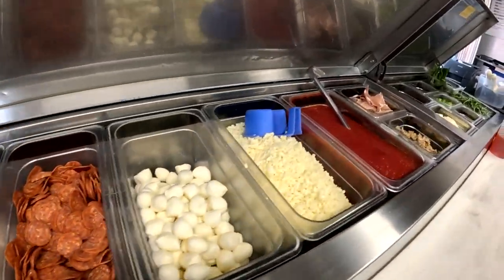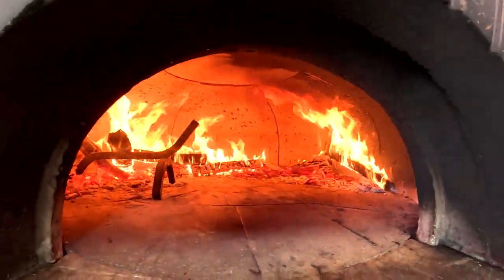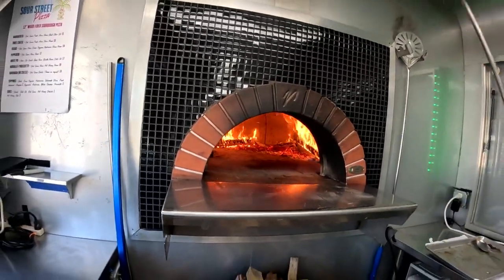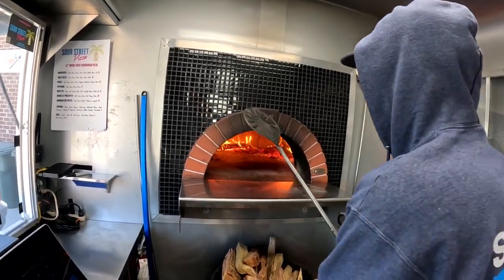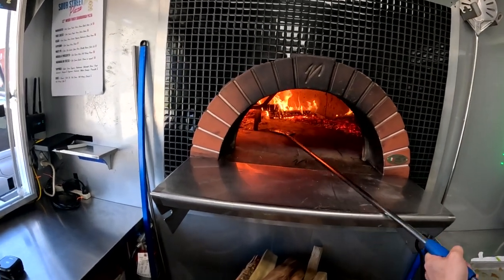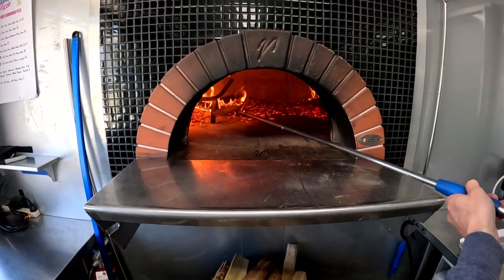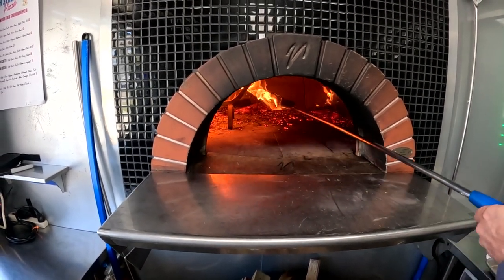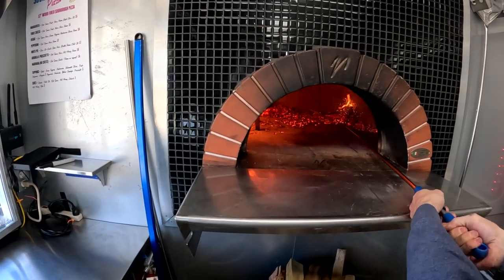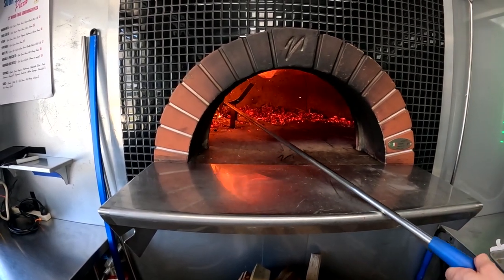It's 11:20 now, soot's burning off. I'll keep this going for another 30 minutes until right before we open. It's 11:44 — the perimeter burn is done. I'm going to move all these coals over to the left on top of this grate. I try to stagger them so that they can breathe — otherwise they won't burn up and the oven will end up getting all smoky. All those are moved over, now I'm going to switch tools.